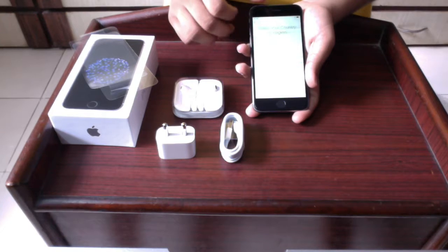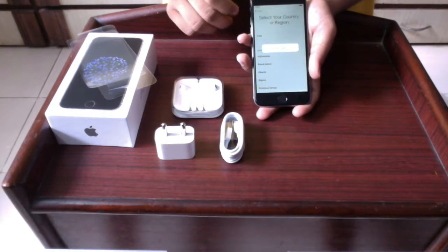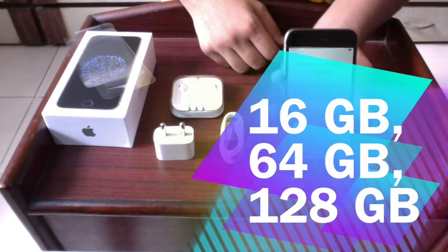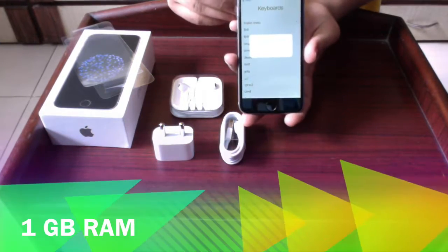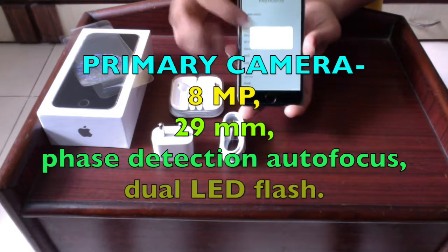Regarding memory, there is no card slot — you cannot put in an SD card. Internal memory is available in three versions: 16 GB, 64 GB, and 128 GB at different prices, with 1 GB of RAM. The primary camera is 8 megapixels at 29mm.